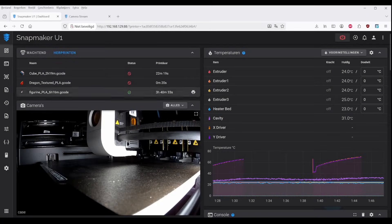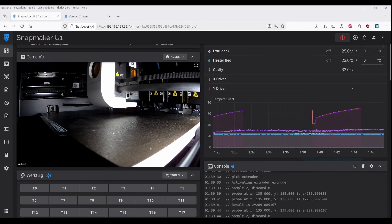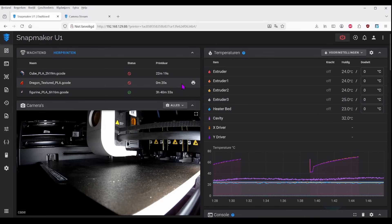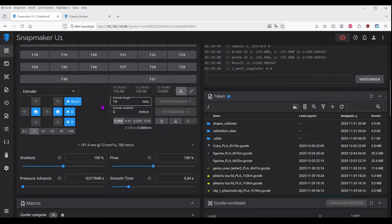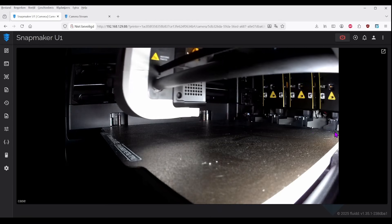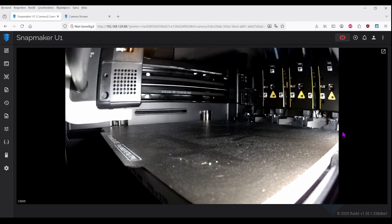Quick recap for anyone who missed the last video: this Snapmaker U1 is running a custom firmware that opens up functionality far beyond the stock experience. We're taking deeper control, better integration with Klipper-based tooling, and features that make sense for a machine like this — especially considering it's a tool changer. If you haven't seen that video yet, I'd recommend checking it out after this one. But today we're focusing strictly on what's new.